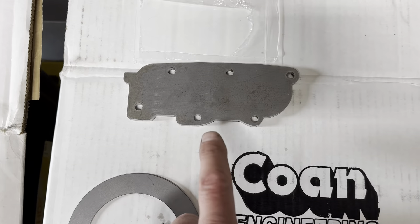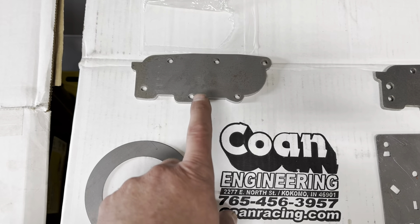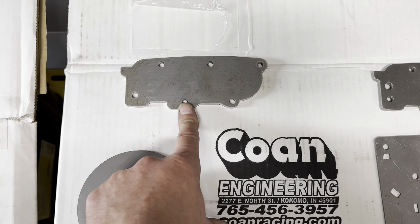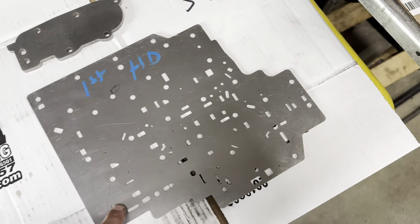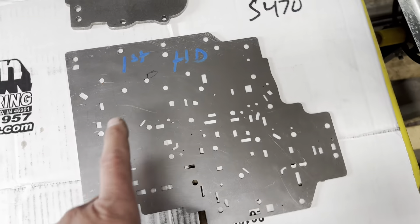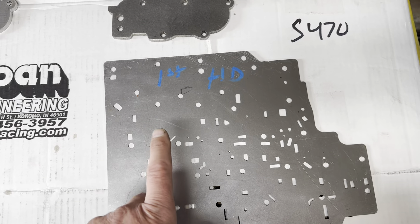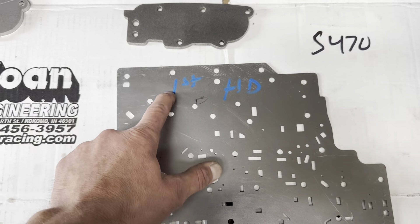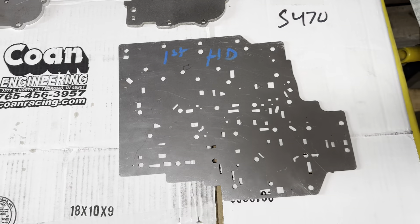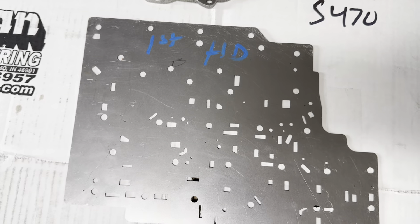Another thing I offer is the 3-4 accumulator plate, or accumulator delete. I would use this if I were using a stock separator plate. You can use your stock 3-4 accumulator housing and its bolts and just bolt it on here. That will delete those accumulators completely because all these hydraulic passages here are blocked off.